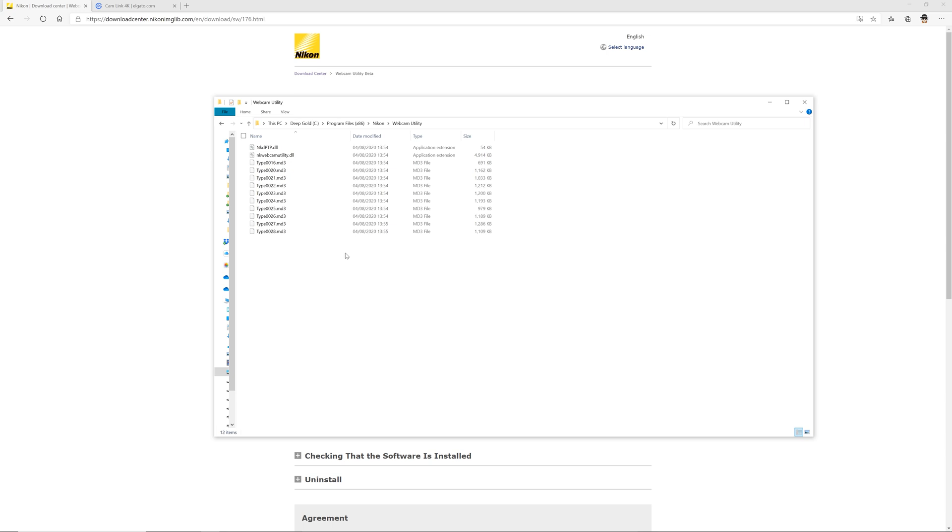One thing to remember is there's no application or shortcut for this — it's a plugin for other programs. It runs through video software such as Skype, Teams, Zoom, or OBS. Once installed, it's important to exit Nikon Transfer 2 or Nikon Camera Control Pro 2 if you're using those. Then go into your software and add the Nikon Webcam Utility as an input.